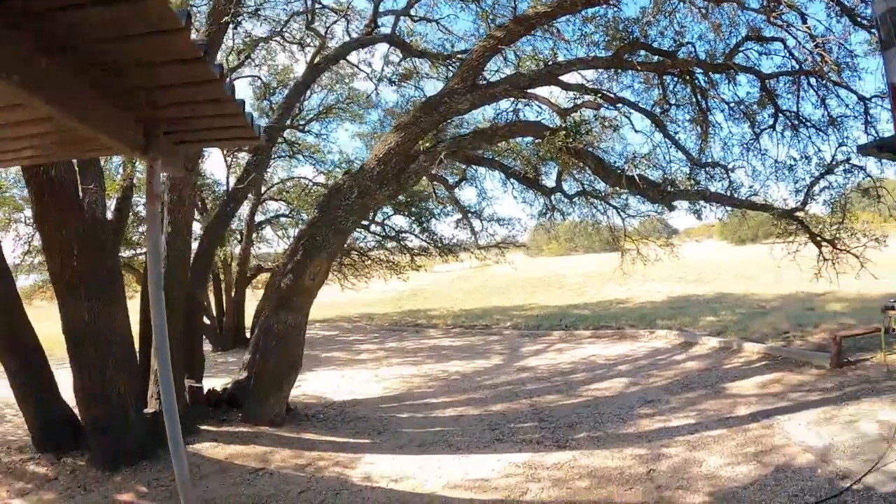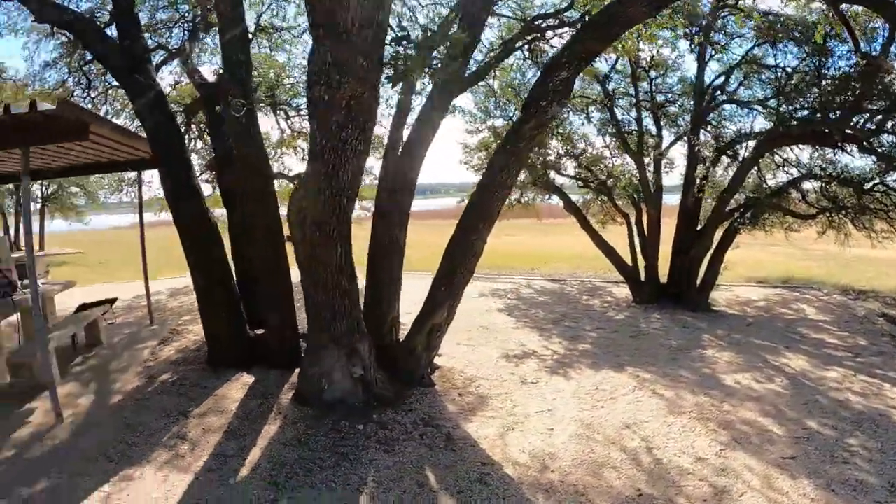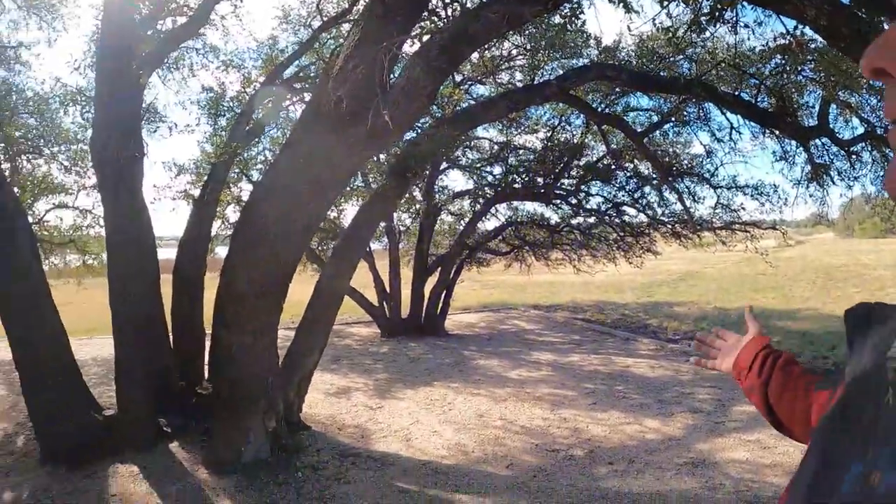That brings us to the end of this random, no-theme campground edition of Friday's Finds. Look at this cool campsite — you'll be seeing more of this in a few weeks. If this is your first visit to Dude RV and you enjoyed Friday's Finds, please consider clicking subscribe. And for those who have been following along, thank you so much — that's why I get to do what I do out here among the oak trees. Thank you, and to my patrons, I am most grateful. You rock! Y'all come back now!